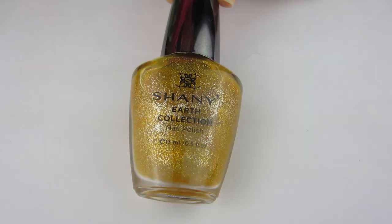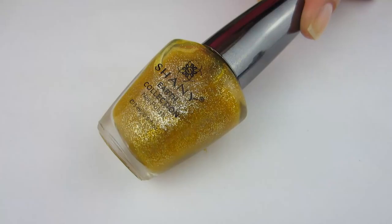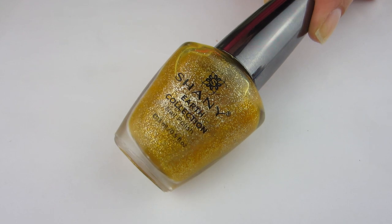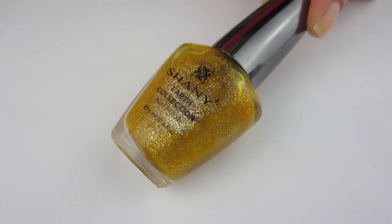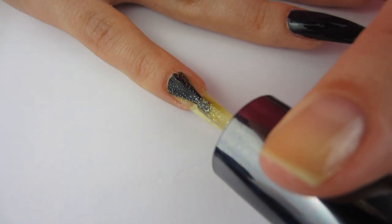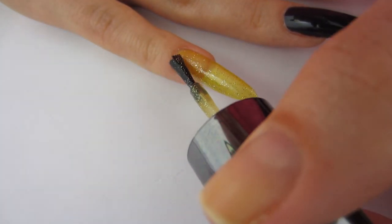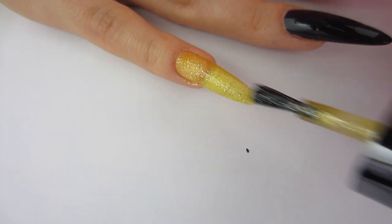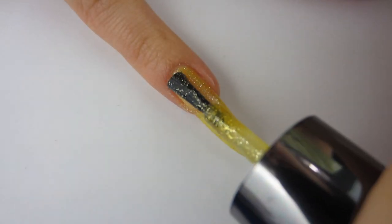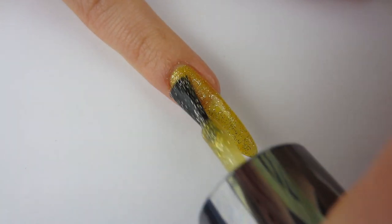Moving on to this wonderful gold glitter polish called Sunray — I love the name of it. It has these little glitters in it with a really strong yellow base. It looks so pretty in the bottle. I painted one coat on my pinky finger. I didn't really expect it to be opaque, and it's probably not going to be opaque — if I did three coats it would probably be, but I really like seeing the free edge of my nail through it. I went ahead and put just two coats on and it wasn't fully opaque.